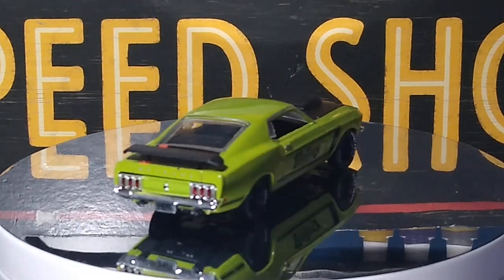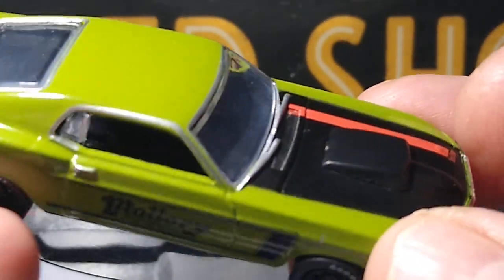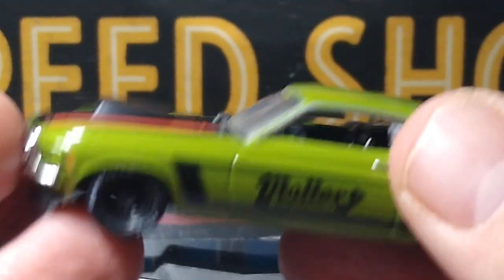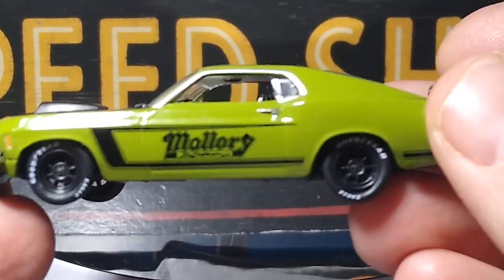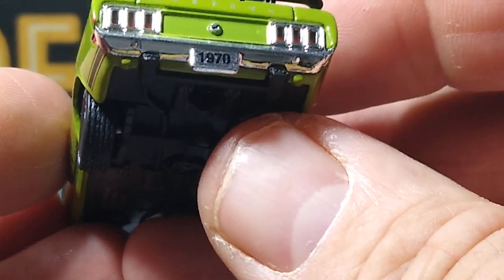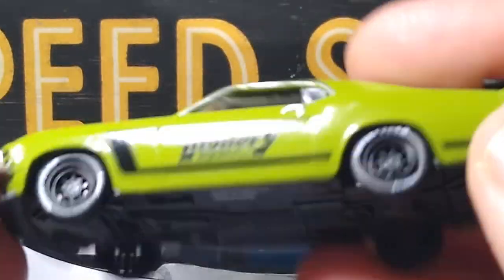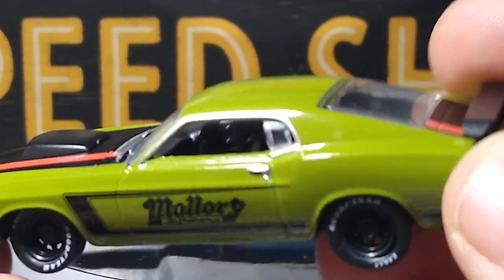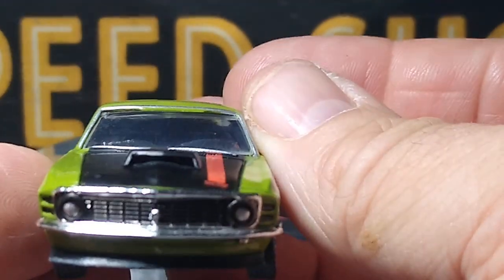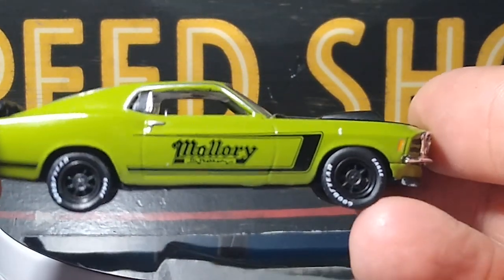No opening parts on this one. Awesome — the black hood and the stripe, love it. Nice green color, beautiful car. We got detail in the back — I don't know if those are lenses or not. Plastic base because it's the Auto Drivers. Pretty cool interior, looks pretty good. I think it's a nice looking Ford Mustang. I like the tire choice and the rim choice looks good.